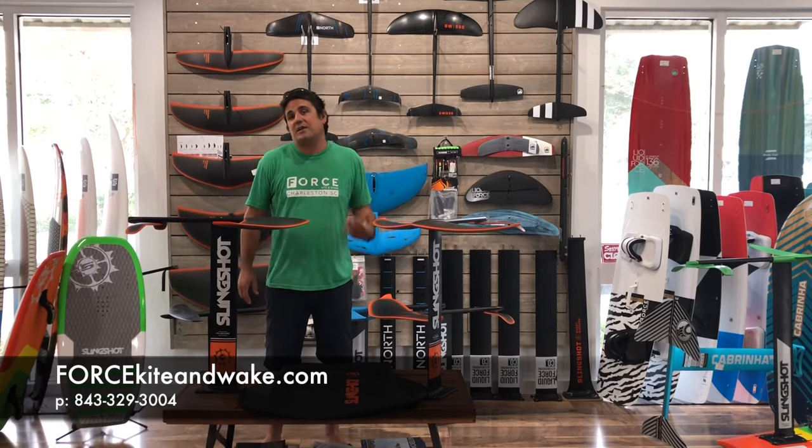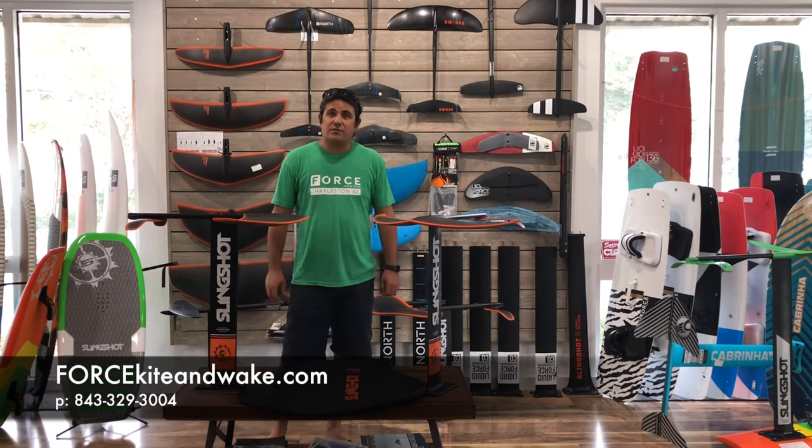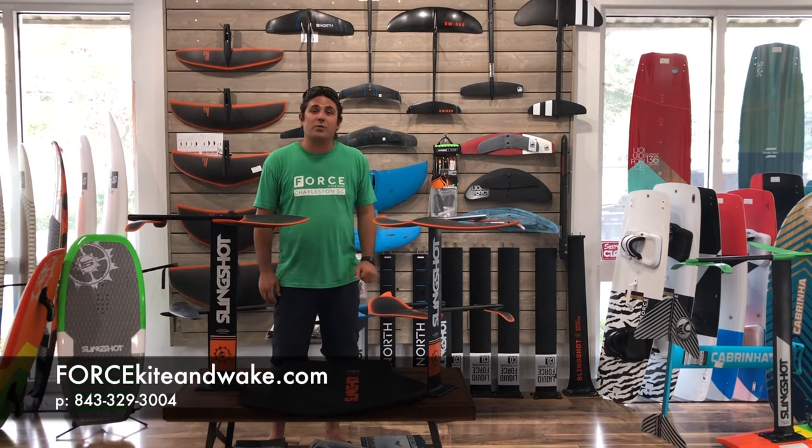I hope you enjoyed this video. If you're interested in getting into foiling or getting a new setup, please give us a call — we're here seven days a week. The phone number is 843-329-3004. Hope to see you in the water with Force.